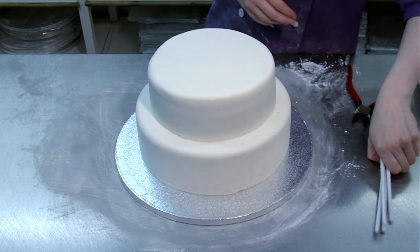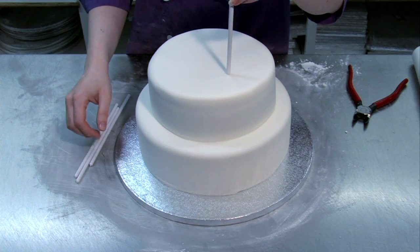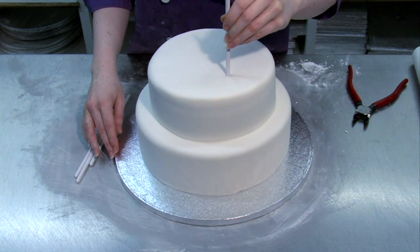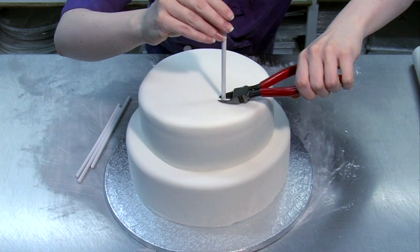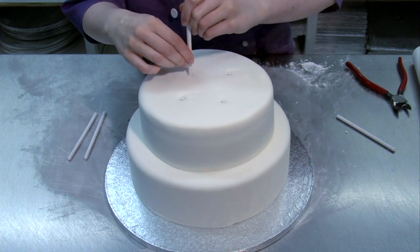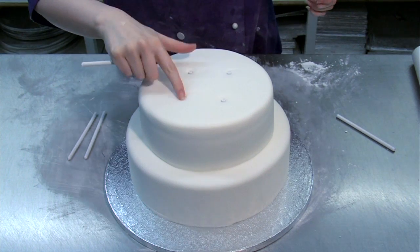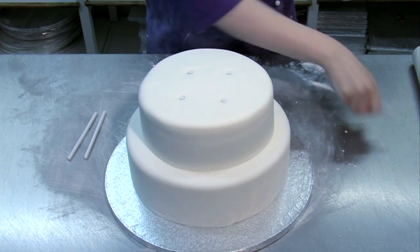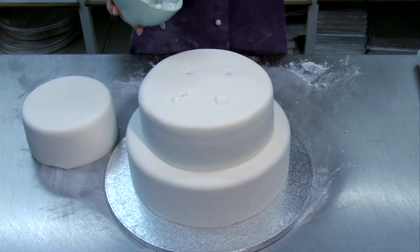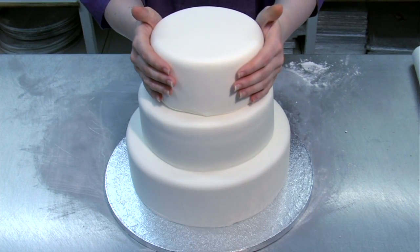To support the weight of the cakes above, the bottom two layers will need pieces of dowling put in. Each layer needs four dowels. Push them into the cake and cut them off flush with pliers to the top of the cake. Space the four out evenly and in a place where they won't be seen under the next layer of cake. Spread each dowel with a little royal icing, then position the next cake on its board on top.